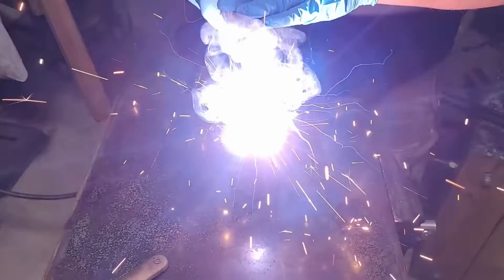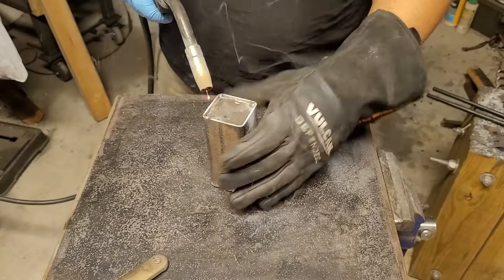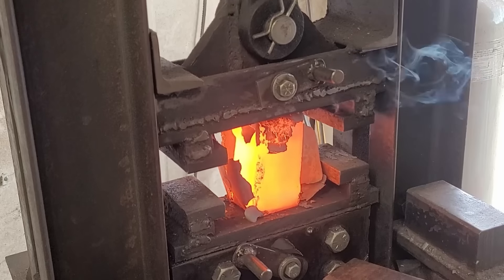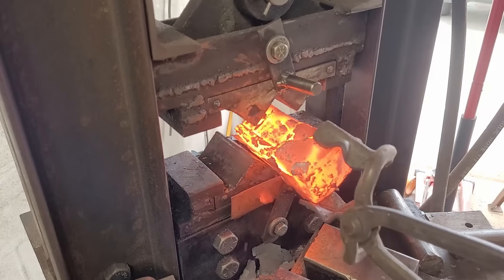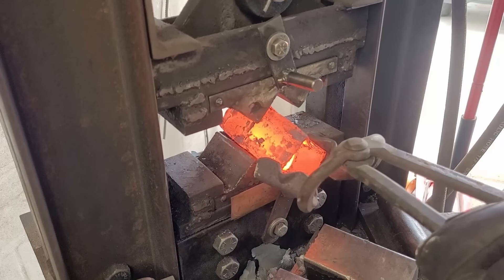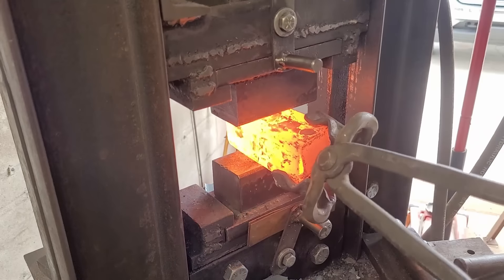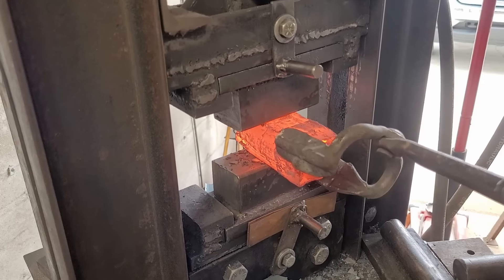I'm often asked why I don't weld a holding stick to the canister, and that's because I feel that the most important press is the first one and I like to press from the top down. That way I don't have any risk that my caps are gonna pop off and throw hot powder everywhere. In the past I used to always squish the sides down first, but I've learned that while pressing the sides down does compress the canister, you run the risk of popping off the caps and ruining the ends of your billets. So it's always important to hit it from the top down first.